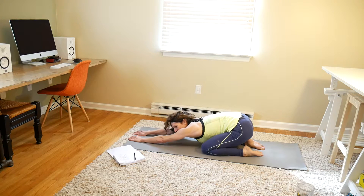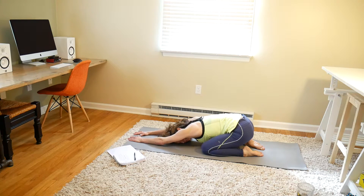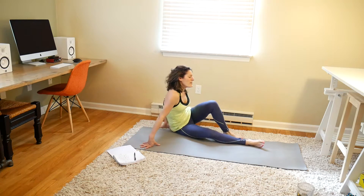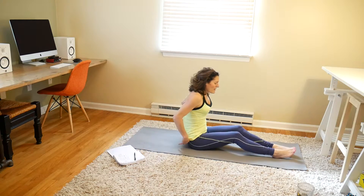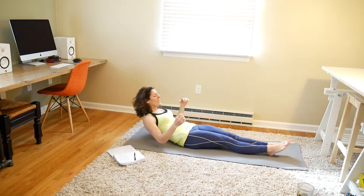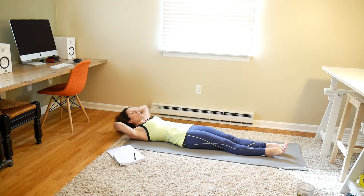Go into child's pose for a second. And we're going to move right on into our flutter kick get-ups — we're going to be doing 20. So what we're going to be doing is laying flat on our back, keeping your legs a few inches off the ground and fluttering your feet. Every two flutters, you're going to do a sit-up to meet your legs, and that will be 1.